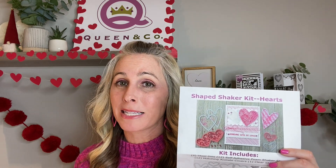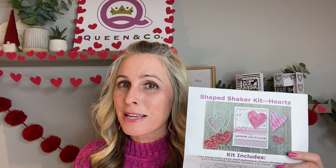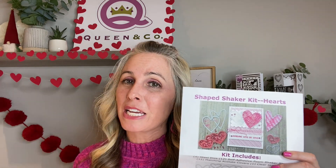You also get your foam and acetate refills to create three of each shaker design. I am also going to be showing you in this video how to create your very own card bases using Queen & Company's awesome foundation dies. You can see you can create all sorts of different size card bases with this simple little trick, as well as putting together some of these really fun cards.